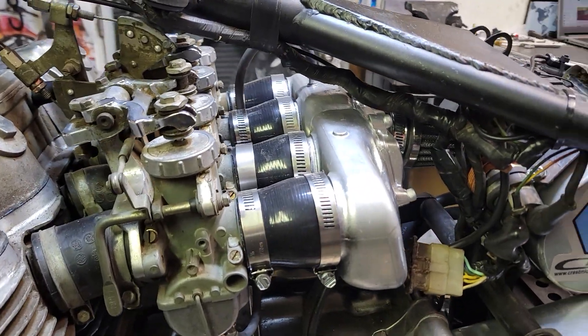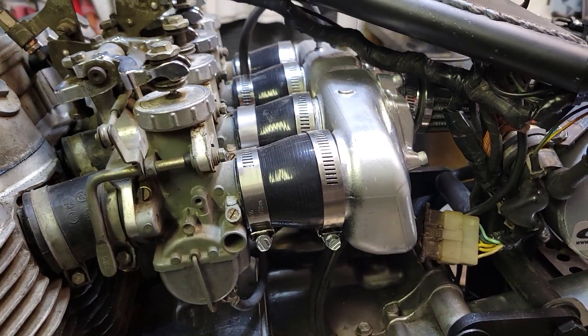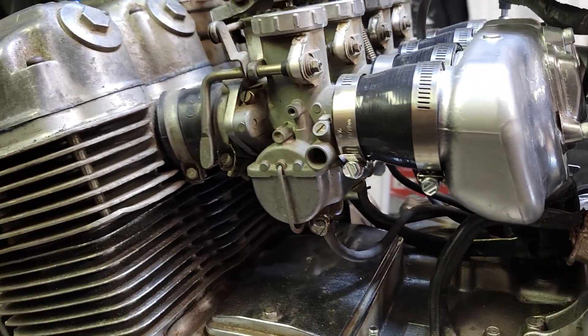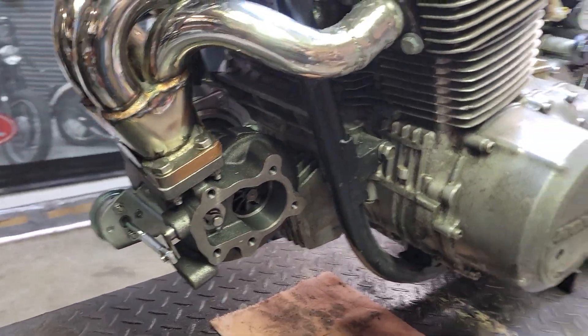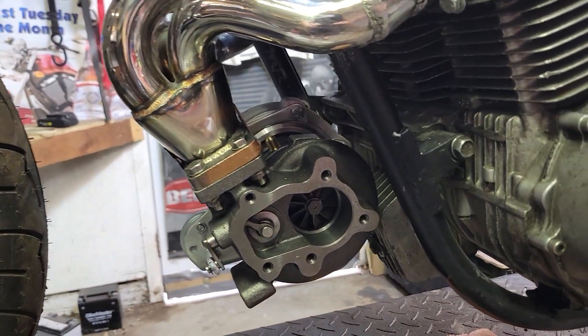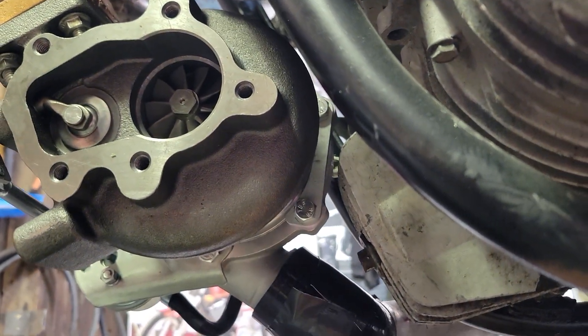Everything is coming together quite well. Got all the boots for the charge pipe on, all the couplers, all the clamps — everything is fitting perfect, which is always good. The turbo is fitting awesome, tucks in there real nice, and clears the filter housing.